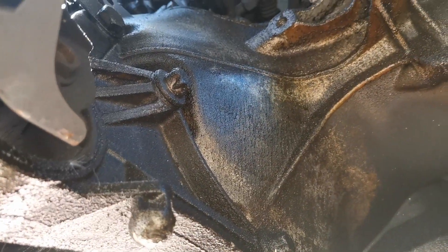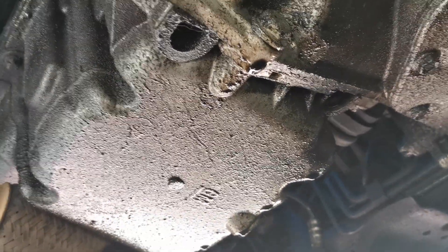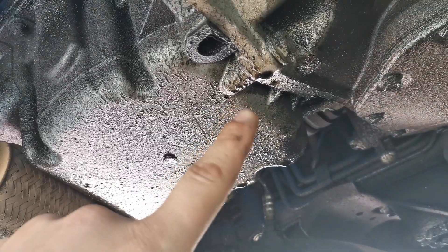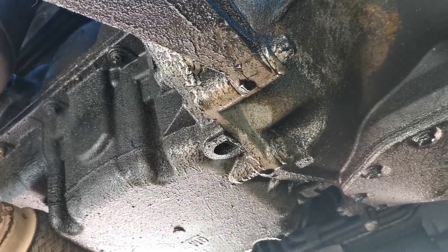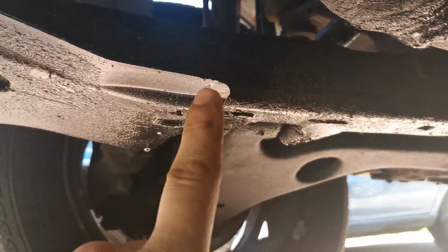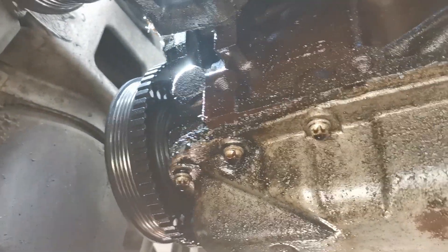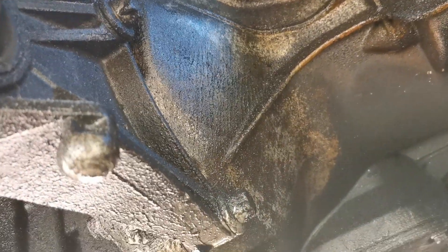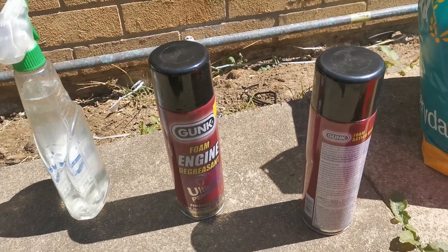It doesn't take a genius to notice there's oil all over the jacking point at the front — the gearbox is absolutely covered and it's all leaking around here. I don't like it when a car leaks around there because it could possibly be the crankshaft seal, and if that's the case the whole engine and gearbox needs to come out. There's also oil on the back end of the gearbox, the whole subframe is coated in oil, the exhaust is coated in oil — there's literally oil everywhere. It's suspected it's coming from the oil sensor just here, but I'm not entirely sure, so we need to clean it all up and find the leak.